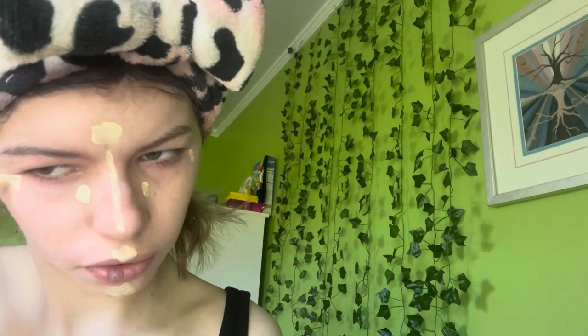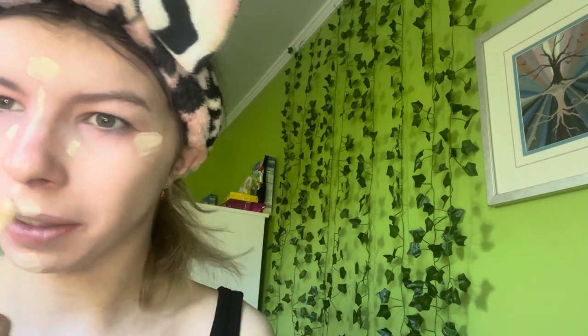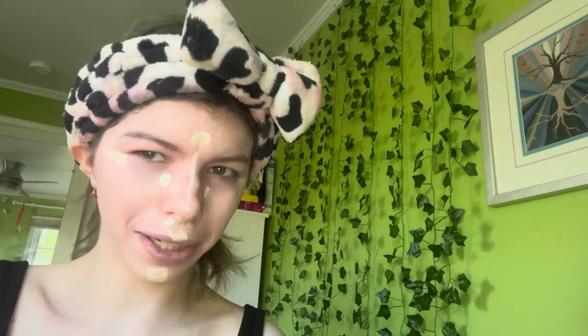I'm extending the concealer up a bit and also applying some to my nose area since I had redness there. I'm thinking I'll apply cream blush and bronzer and then blend them out together, so I'll grab both.